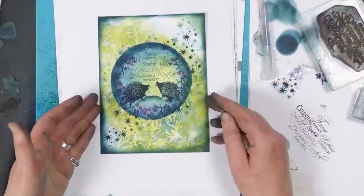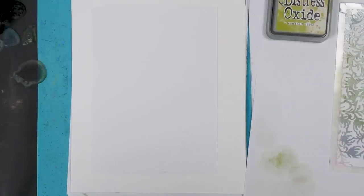Hi there everyone, this is Tracy from Lavinia Stamps, thank you for joining me for another demonstration today. We're going to be using Distress Oxides along with our stencil and a mask again.